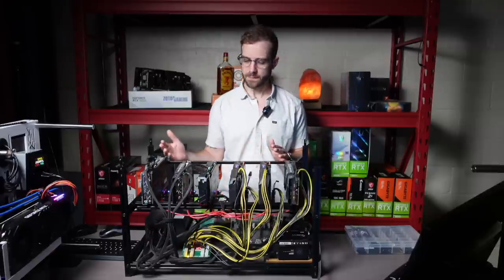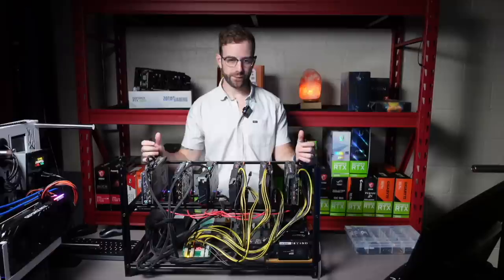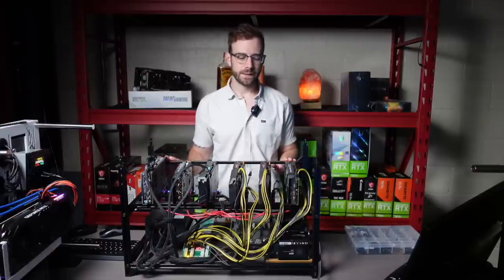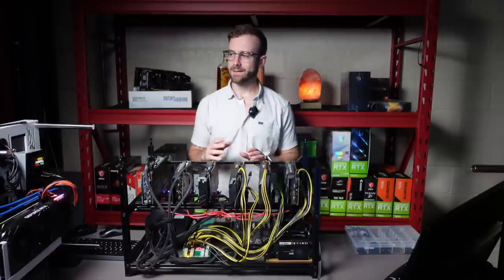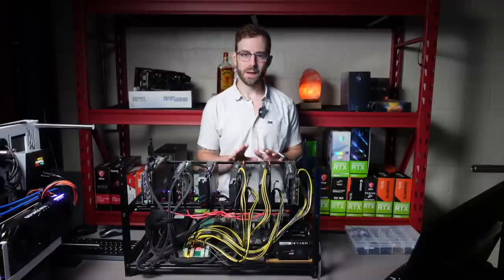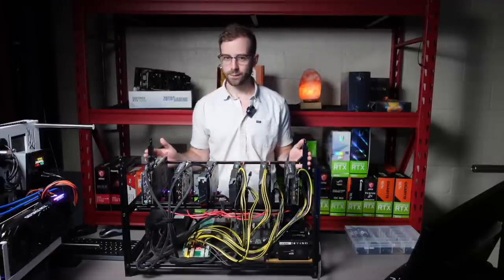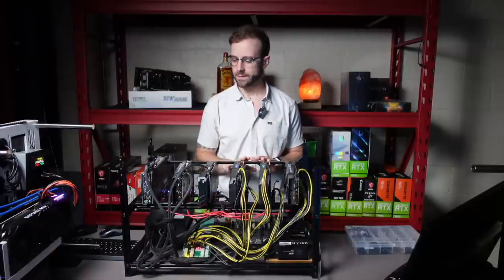I actually did a video on this rig, which I'll leave linked up in the card, and I've just had this mining down here — this 1070Ti rig, my first rig ever — and it's been a few days. The temperature in my basement right now is not pleasant. It's about 88 degrees in here with this rig and those cards and some others I have scattered around open mining.